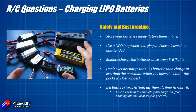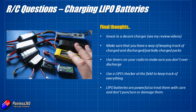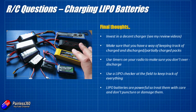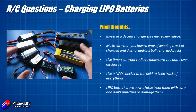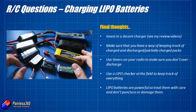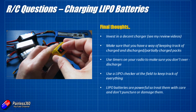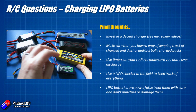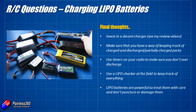Final thoughts on batteries: make sure you invest in a decent charger. A decent charger, like a good radio or FPV goggles, will last you years and years. I'm a big fan of the ISDT charger — it does a really good job of keeping batteries in great shape. Also make sure you have a way of keeping track of charged and discharged batteries. I have a friend who's lost a couple of quadcopters flying over water with a flat battery. I use these little clips that go on the end of the batteries — charged one way and flipped over when discharged — that's how I keep track.